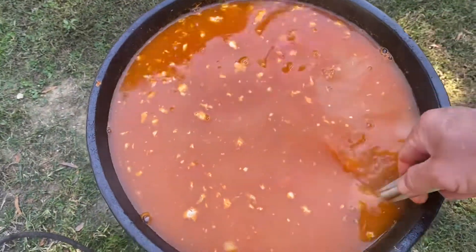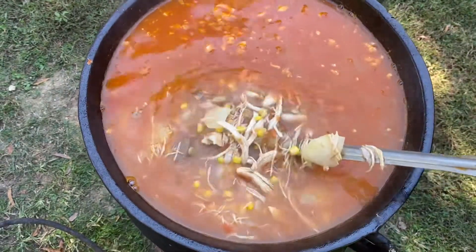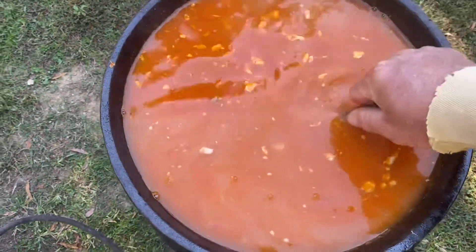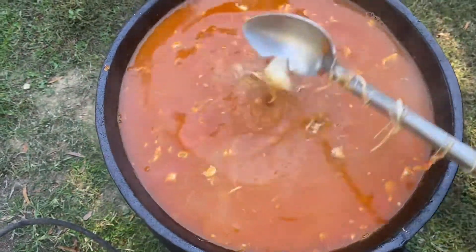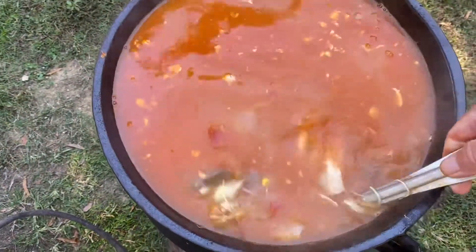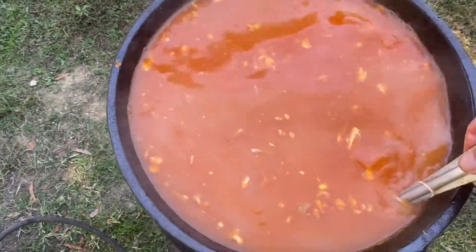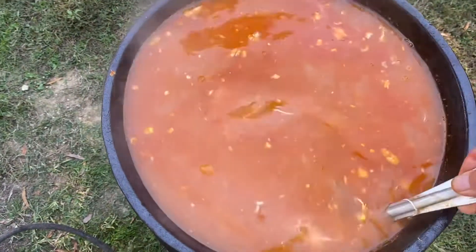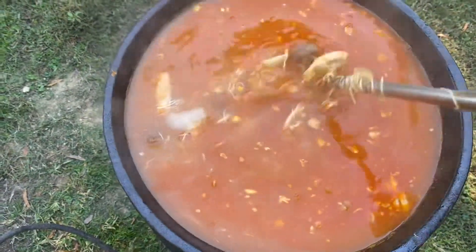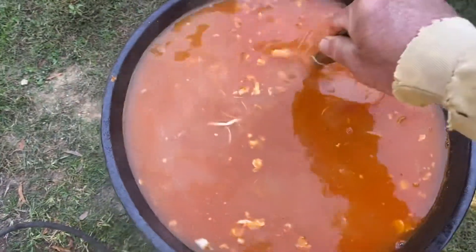Country goes to town, man — look at this Brunswick stew! It is absolutely beautiful. Beef, chicken, onions, corn, butter beans — everything! Eight-gallon pot.